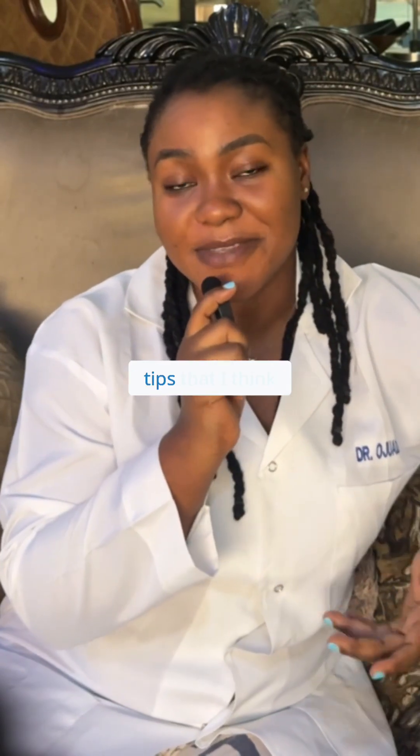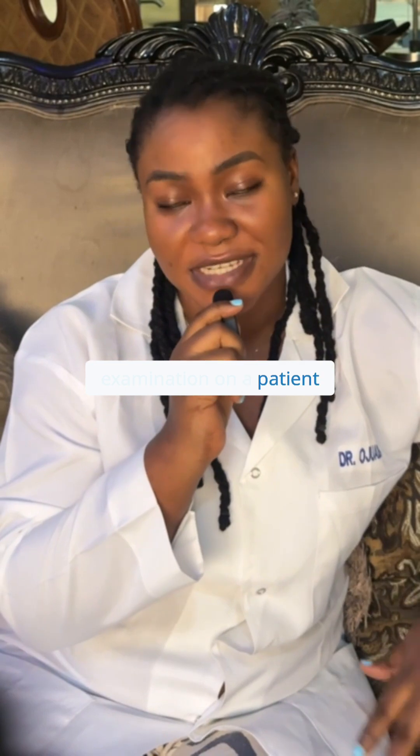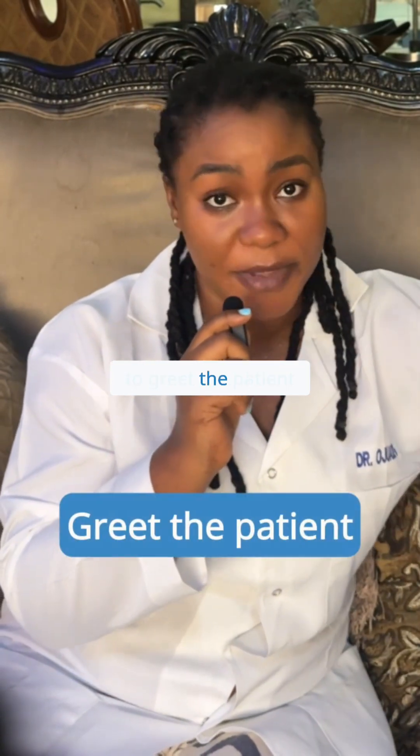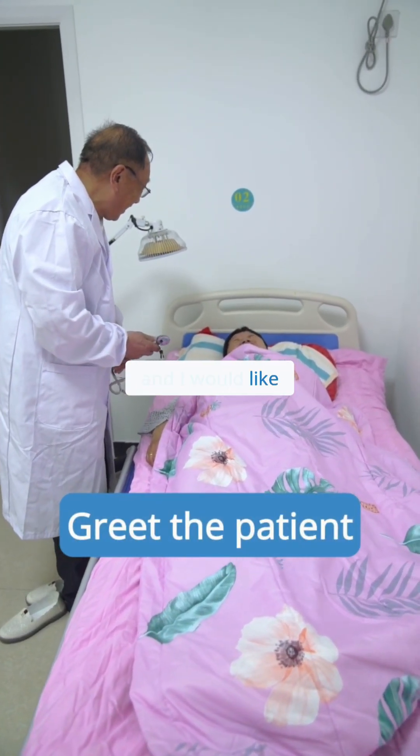Today I would like to share with you some tips that I think would be very important when conducting a physical examination on a patient. The first thing you have to do is to greet the patient and also introduce yourself. For example: 'Hello, my name is Dr. Ojuwadi and I would like to inspect you today.'